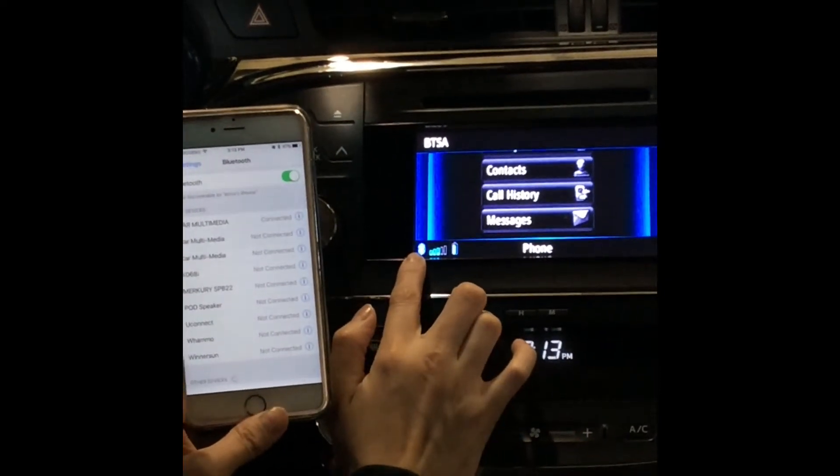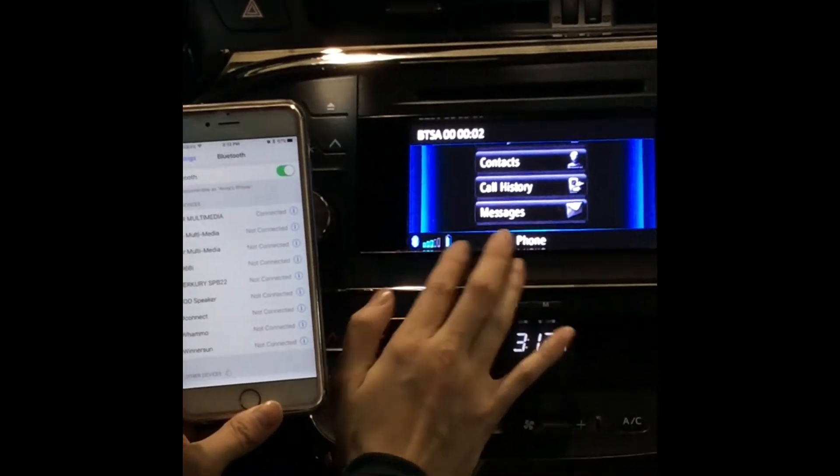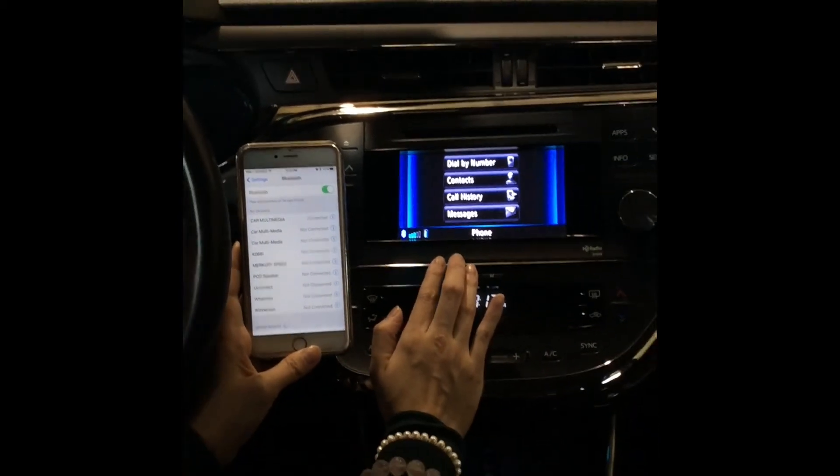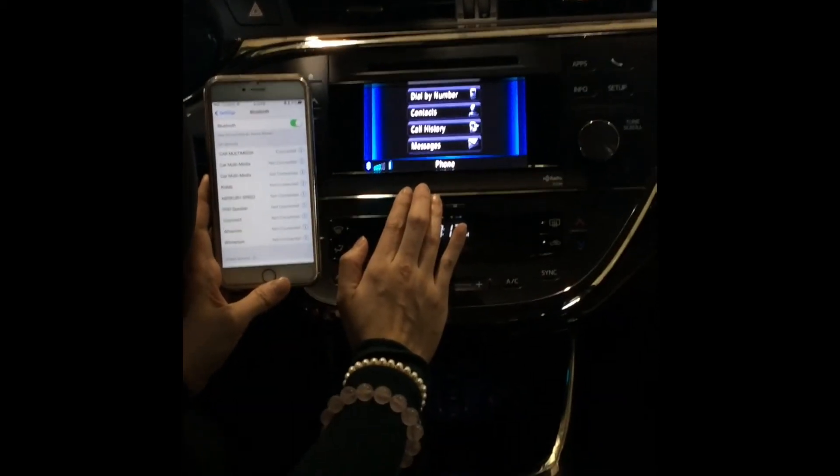Over here you can see there's a Bluetooth icon, the reception bar, and battery level — your phone has been fully connected. And this is how you connect your Bluetooth to this 2013 Toyota Avalon with navigation.